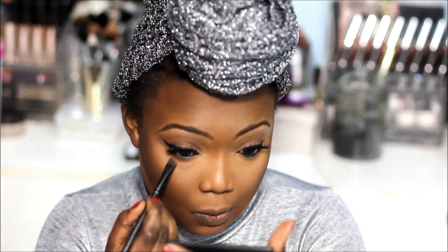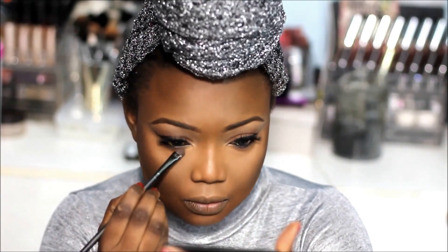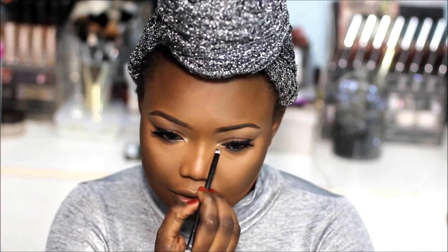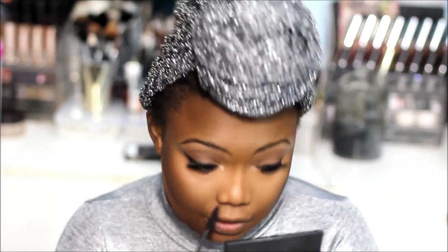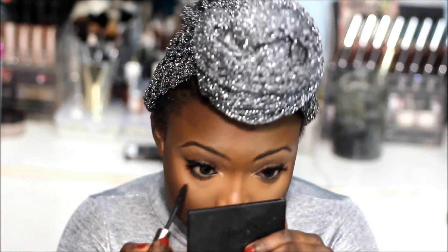I'm going to apply the same dark shade I used for my eyeshadow on my lower lash line. Then I'm going to use the shimmery shade to highlight my inner corner tear duct area, and apply my mascara on my lower lashes.